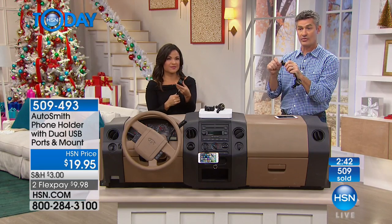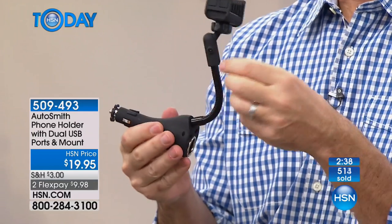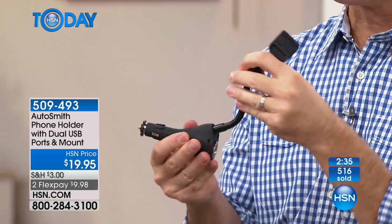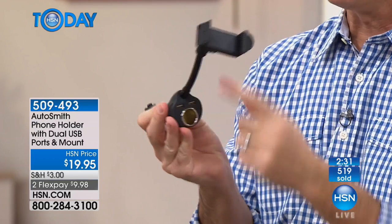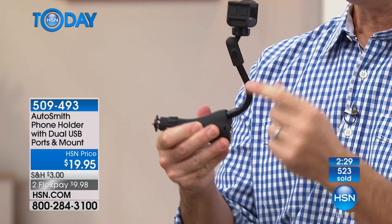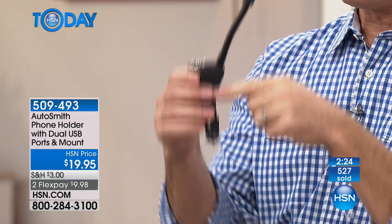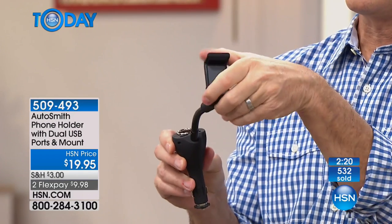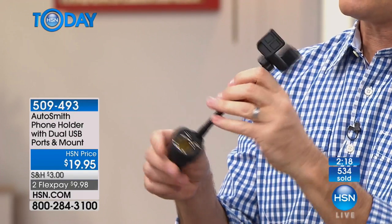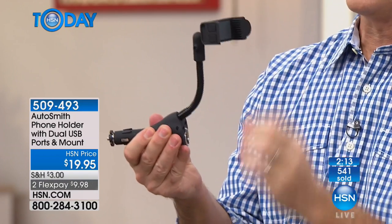The part that holds the phone is strong and has rubber in there, so it keeps your phone safe and won't scratch it. This part — what we call the gooseneck — it stays in whatever position you put it in because it really is strong. It can go everywhere: if yours is positioned down this way, you can still position it the way you want and turn it in whichever direction you need. I want to come back around front and show you.